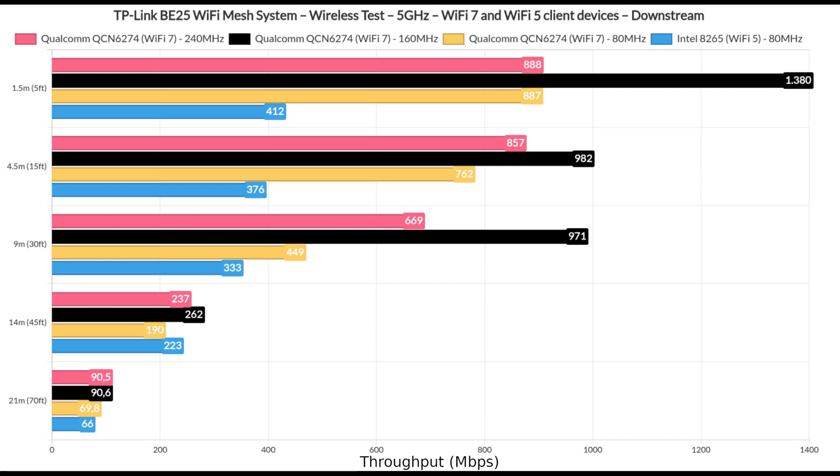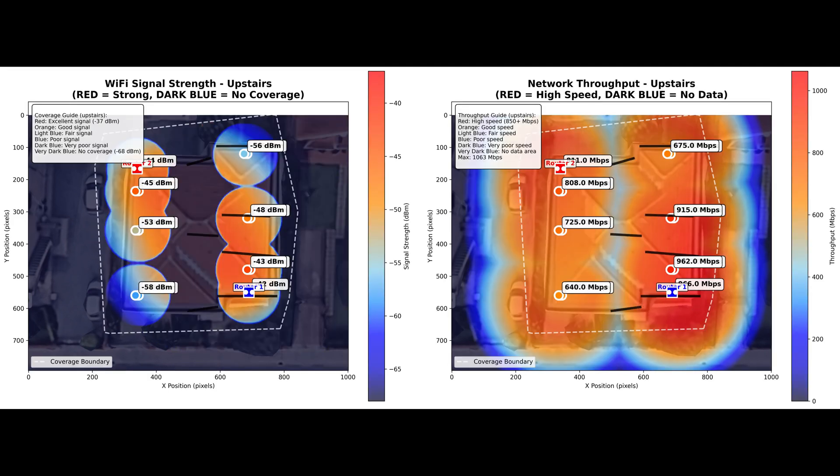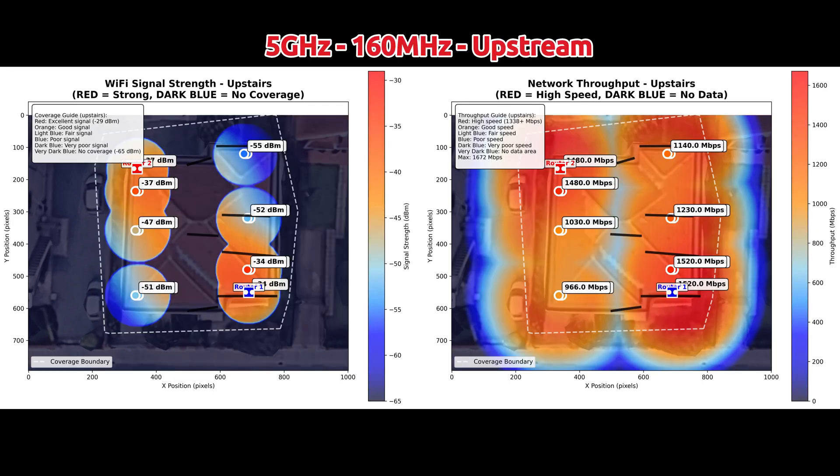Now let's talk about the heatmaps. They're a bit rough because I coded them myself, but to better understand them — the house I live in is divided into two main parts vertically, with a thick double wall in the middle. The main Deco B25 unit was positioned on the top floor, where the first portion of the data was collected. On the ground floor, you'll see that the signal is less impressive, just as the throughput. This is a change from my usual graphs, to make it easier to understand the sort of signal and throughput you can expect in your own home.